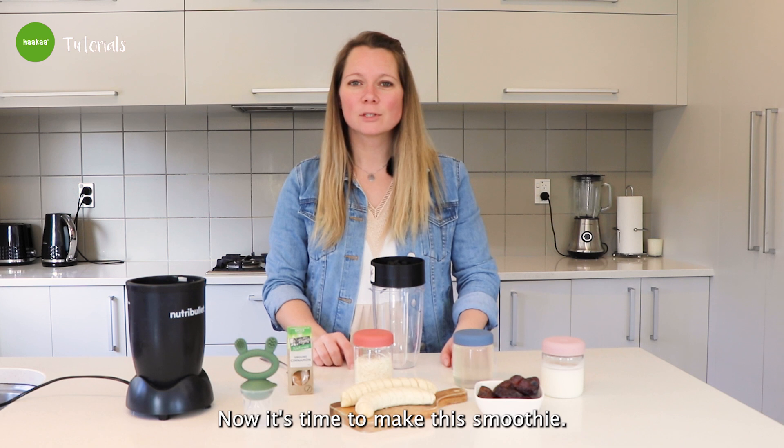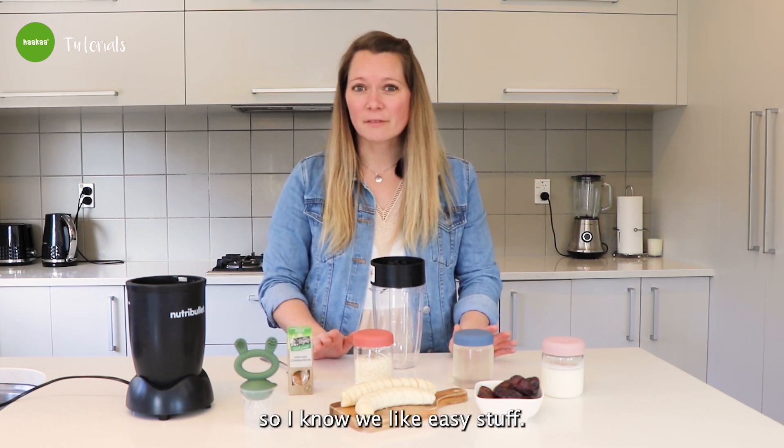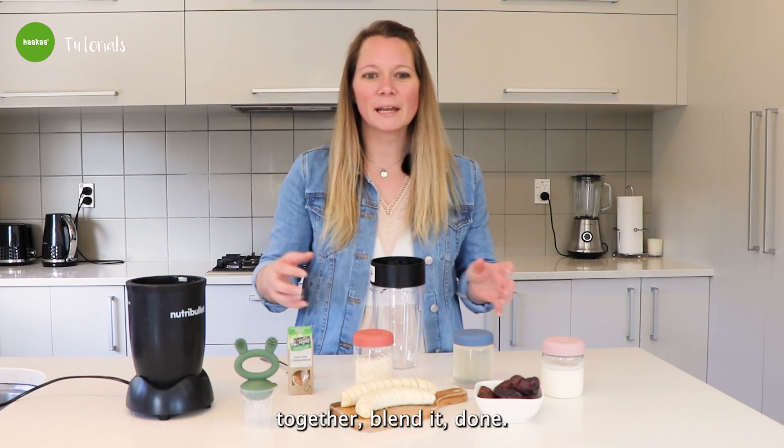All right guys, now it's time to make this smoothie. I'm a mom myself, so I know we like easy stuff. So you just chuck all the ingredients together, blend it, done.